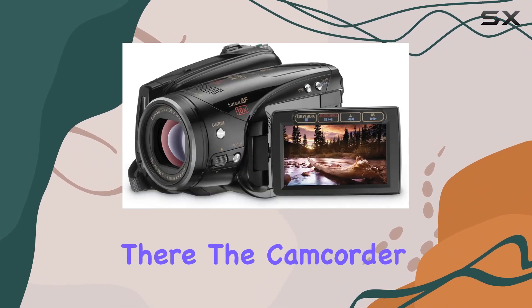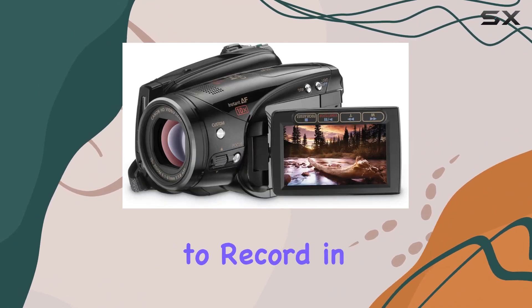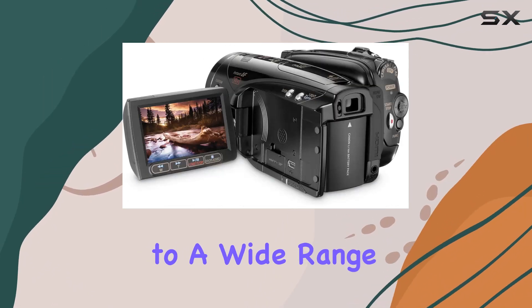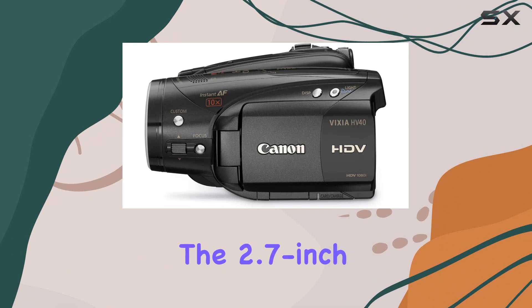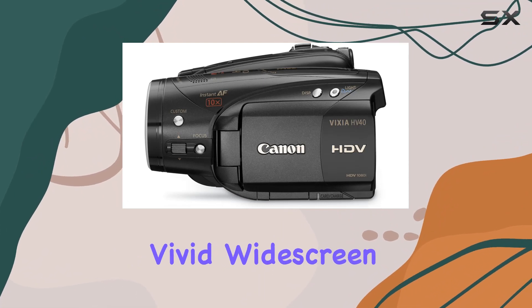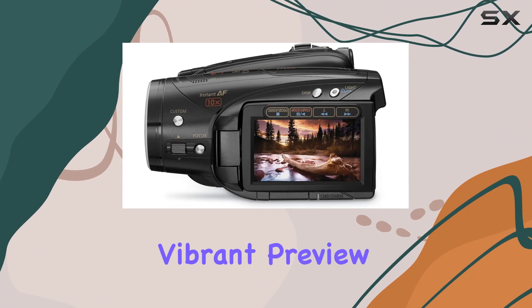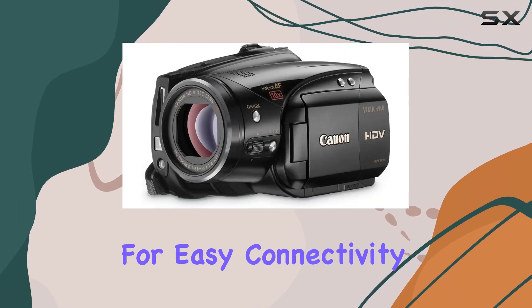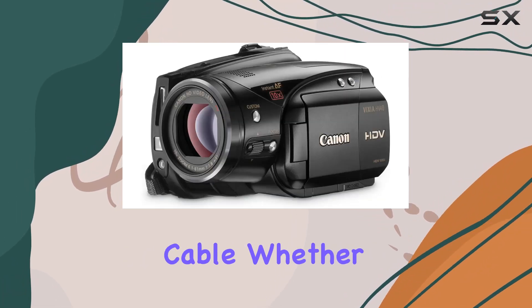It doesn't stop there. The camcorder also provides the flexibility to record in standard definition SD mode, catering to a wide range of viewing preferences. The 2.7-inch multi-angle vivid widescreen LCD ensures a clear and vibrant preview of your footage, while the HDMI terminal allows for easy connectivity to your HDTV with just one cable.